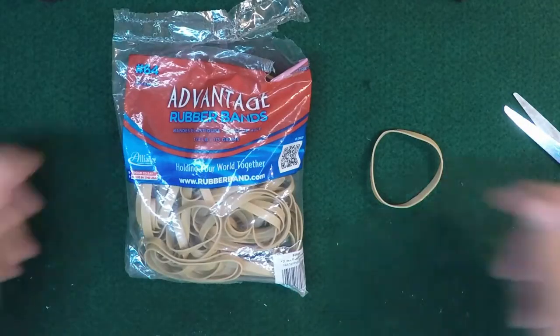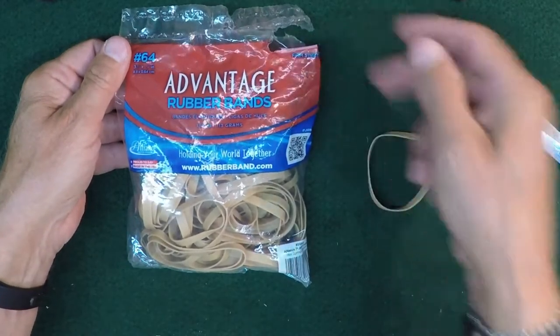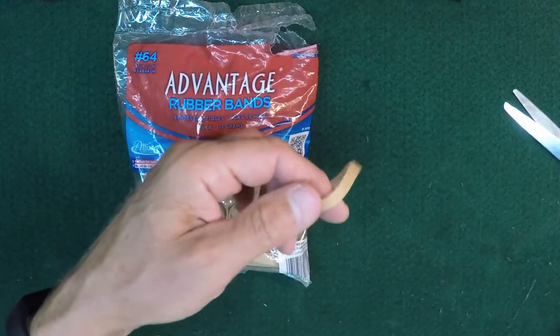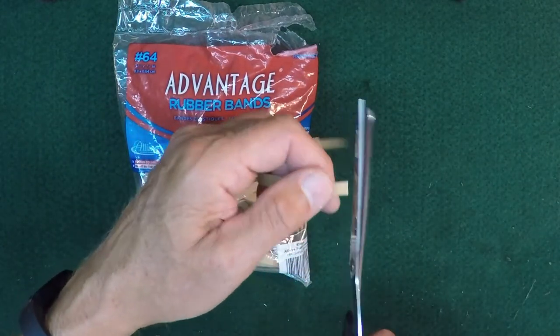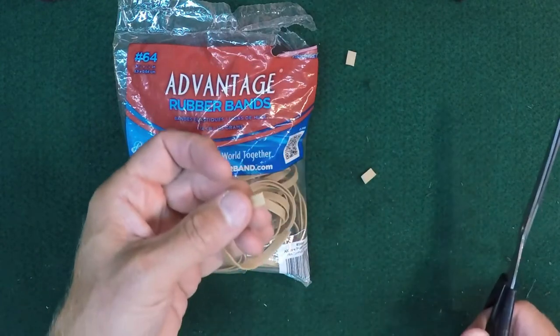Doing this is simple. Just find the largest, widest rubber bands you can find. These are the ones I got from Office Depot, about a quarter inch wide. And then just quickly slice them up into the chunks you need, and you're ready to go.